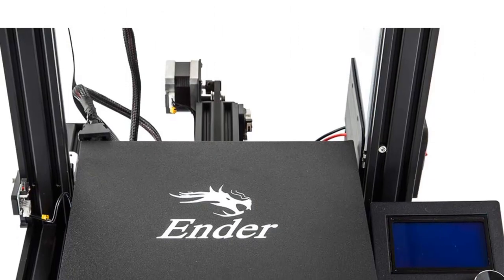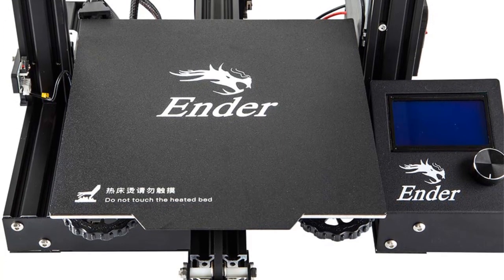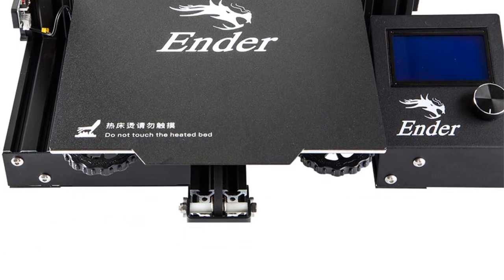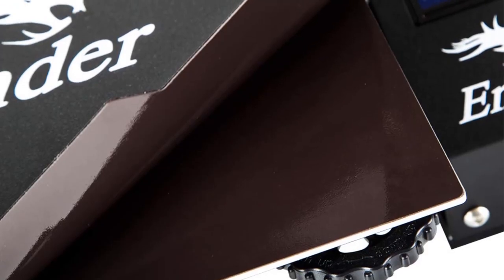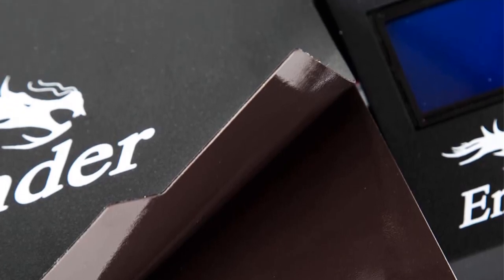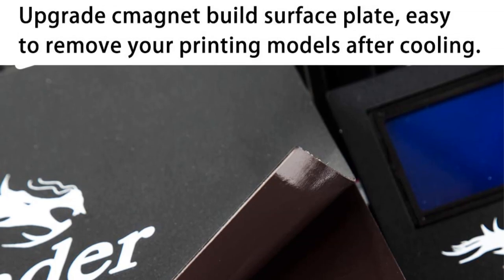Safety is a key concern in 3D printing, and the Ender 3 Pro addresses this with its branded power supply. The power supply not only protects the printer from unexpected power surges but also enables the hotbed to reach a temperature of 110°C in just 5 minutes. This rapid heating feature allows for quicker startup times and faster printing.